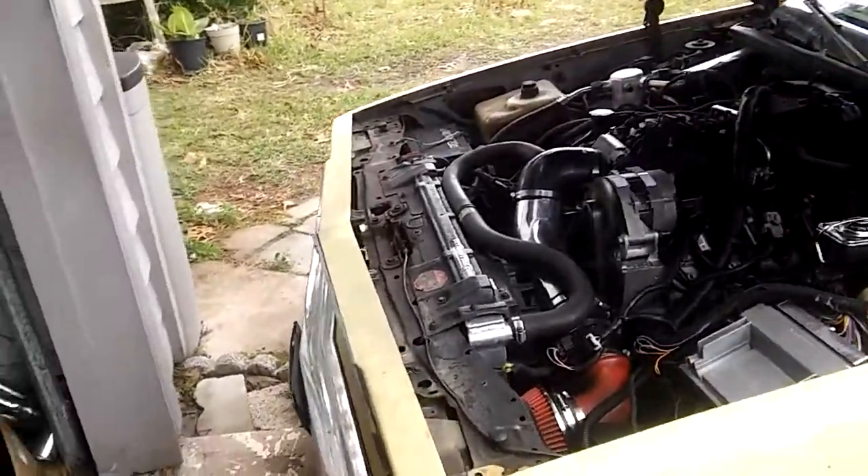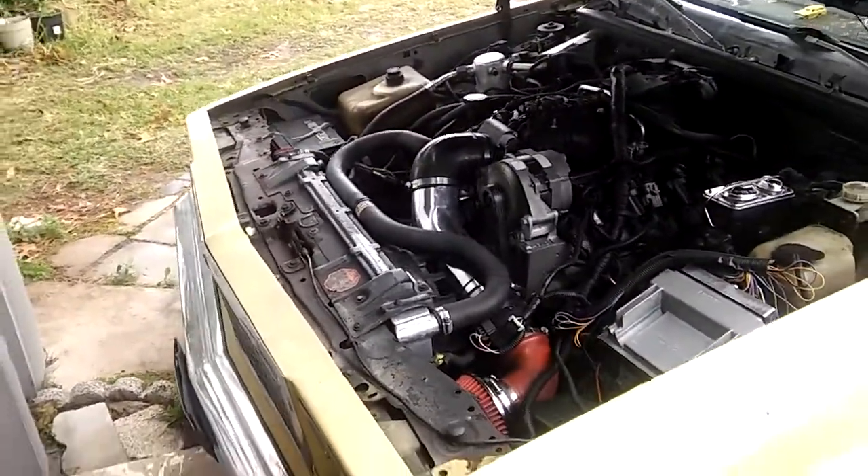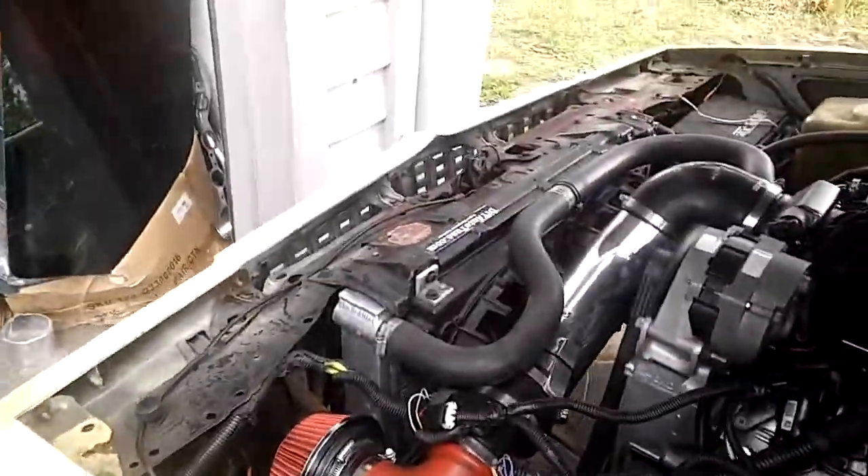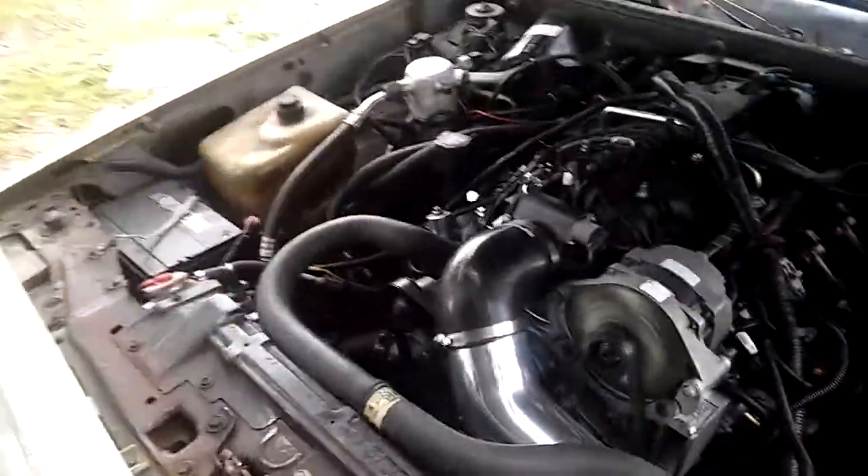Got to tune the idle mixture since I moved the mass airflow sensor, but the fans kicked on. Still a work in progress.